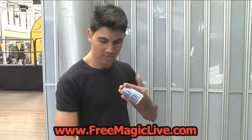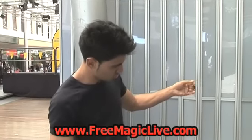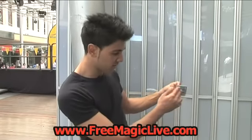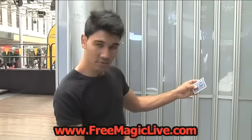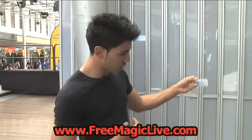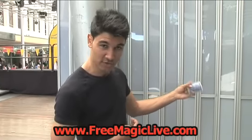Do it a couple of times. It's going to sometimes flick out — that's fine, just get used to practicing it. So this goes out and you're holding it. You can hold it with your fingers all like this. Once you start getting good at it and you can do it quick, you can even start catching it with your two fingers on top.